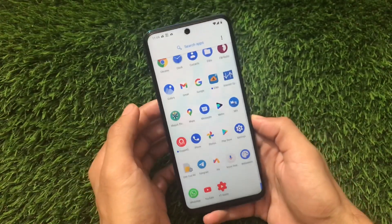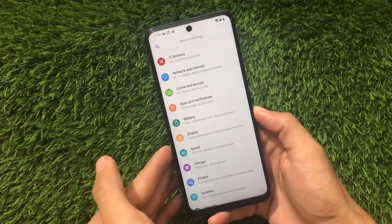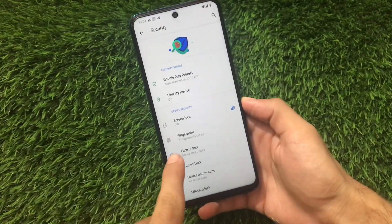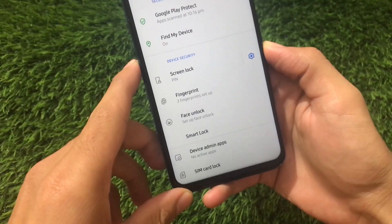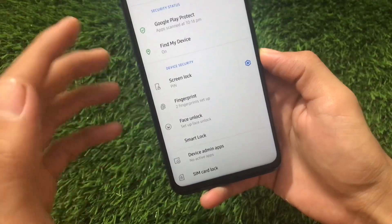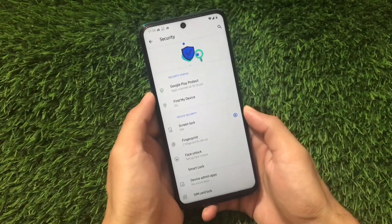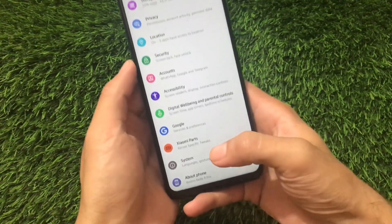Moving on to the settings, we have another major change. If you go to Security, we now have the Face Lock option available. In the previous first build, Face Lock was not available, but in this second official Android 11 build from MSM Extended, Face Lock is now present.